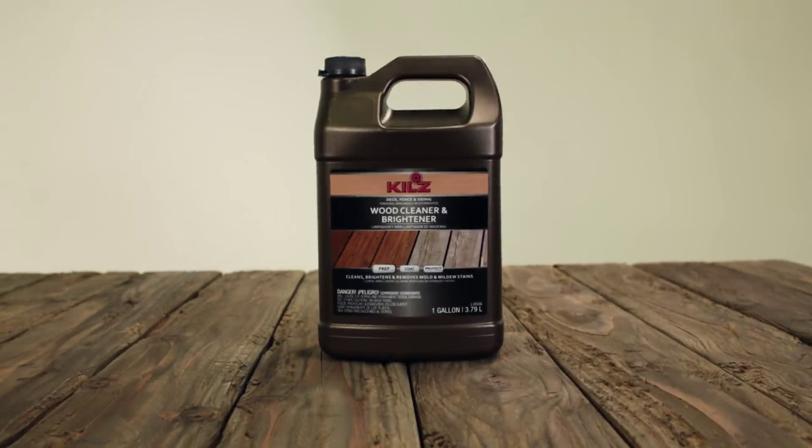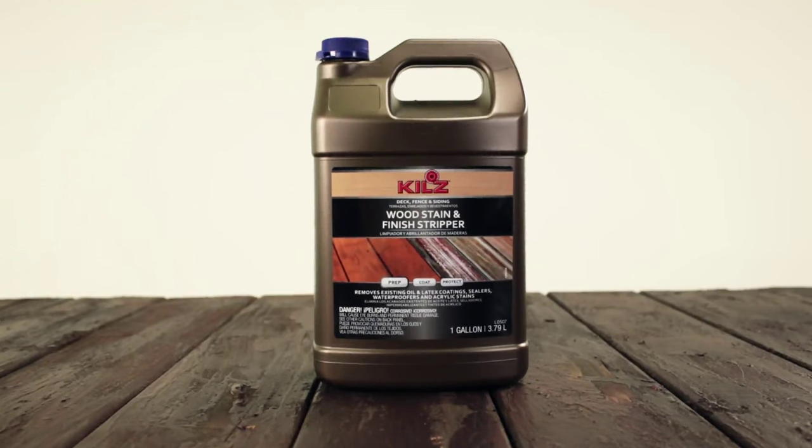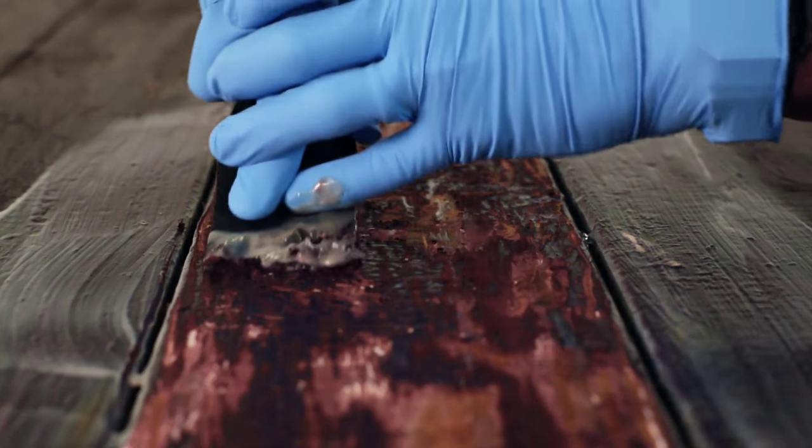But to do it right, you need to first clean your deck with Kilz Wood Cleaner and Brightener. For previously treated decks, you may also need Kilz Stain and Finish Stripper as well, to make sure you're starting with a clean slate.